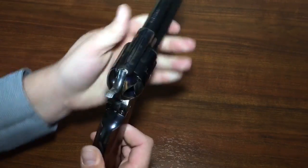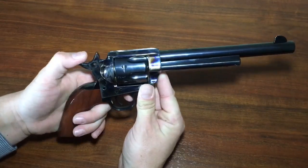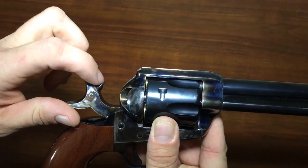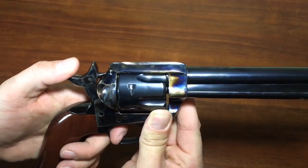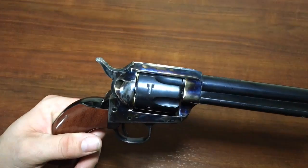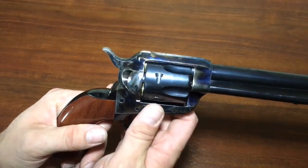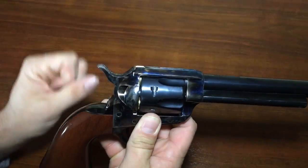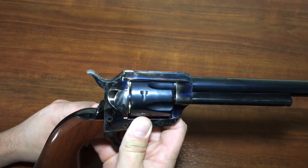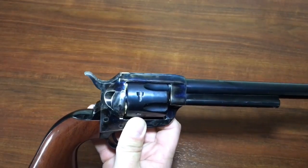That means I can release the hammer and it's resting on an empty chamber. Now, why would I not load all six rounds? On the old Colt Single Action Army the firing pin is attached to the hammer, which means if I lowered it down on a live round, that hammer is resting right on a primer. As I show in my cowboy load video — link in the description — if that hammer is bumped it will fire that round, meaning if bumped in your holster you could shoot yourself in the leg or the foot.